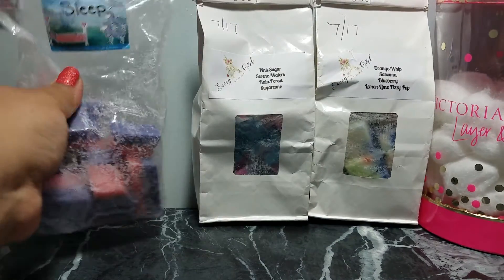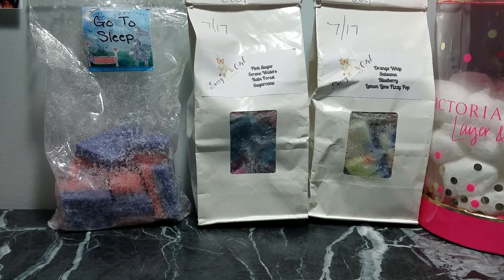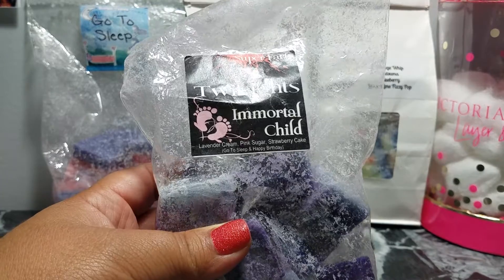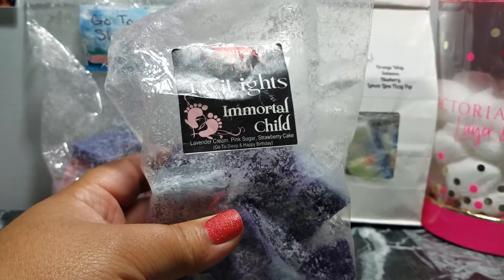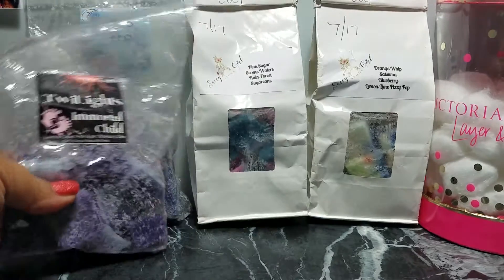I melted a cube of Go to Sleep from Super Tarts — one of my go-to bedtime blends, which is pink sugar blended with sweet lavender cream. And a BAM cube of Immortal Child, which is Go to Sleep blended with Happy Birthday, which is strawberry cake.